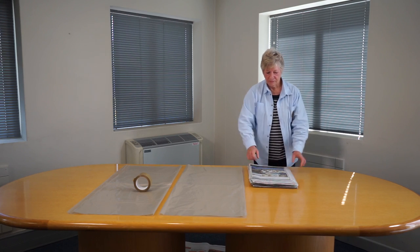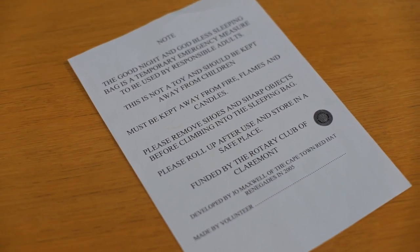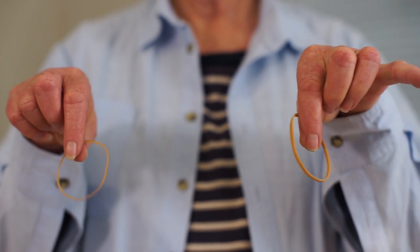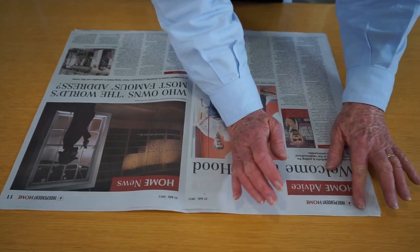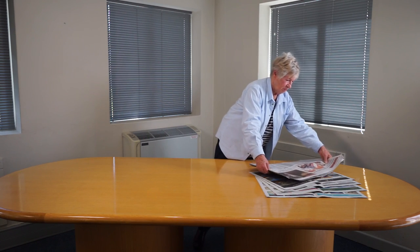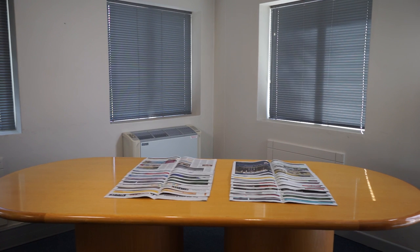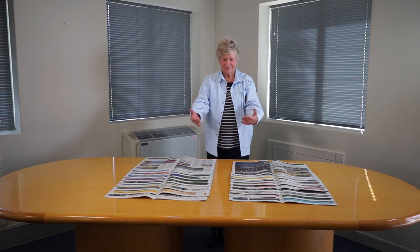You'll need 200 sheets of newspaper in total, the safety notice, and finally two elastic bands. Step 1: Arrange the newspaper in piles of 10 sheets each and place them to one side. Continue making up piles of 10 sheets each until you have 20 sets in total.